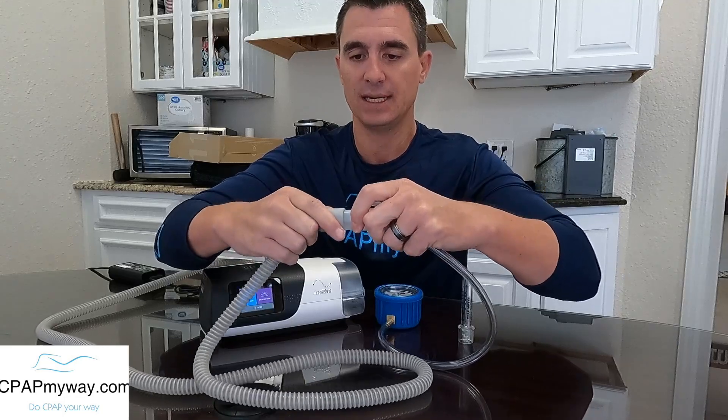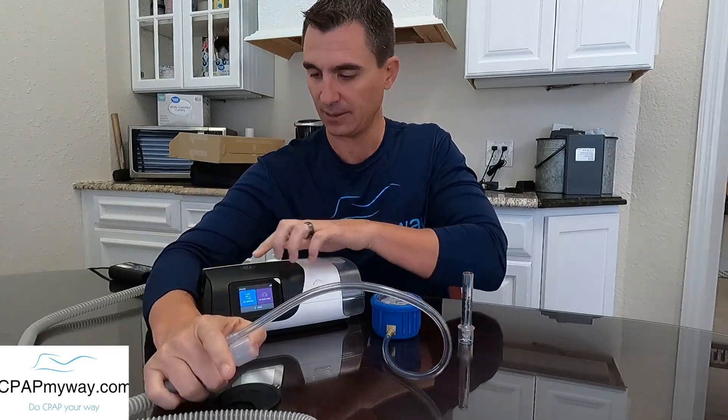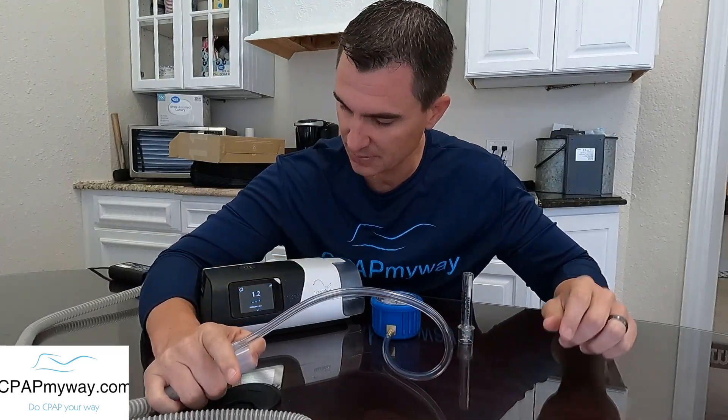This is an AirSense 11. I've got it set at 10 centimeters of pressure and I'm going to show you how to check if this machine is blowing at the correct pressure on both types of manometers. To use the professional manometer, you hook up this little bleed adapter, cover the outlet, and then crank up your CPAP.